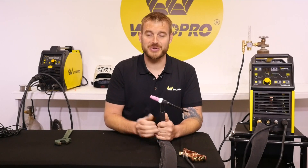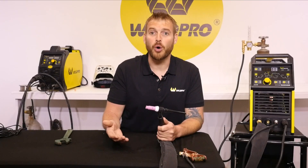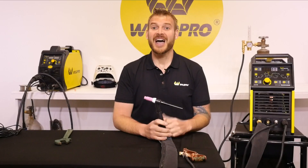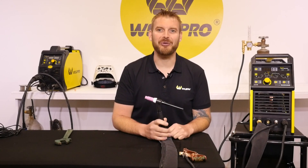Thank you for tuning in to part 2 of the TIG 200 series. Please take a minute and hit the subscribe button — you'll want to be a part of what we're doing. Here at WeldPro, we're committed to releasing lots of tutorial and how-to videos to help you become a better welder. I'm Luke from WeldPro. Thanks for watching — we can't wait to see what you build with your TIG 200.